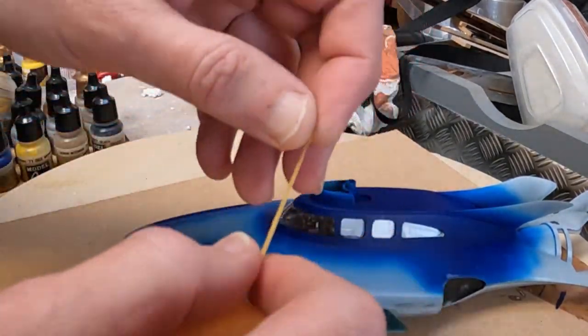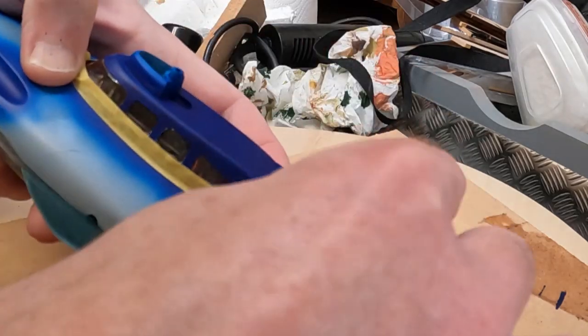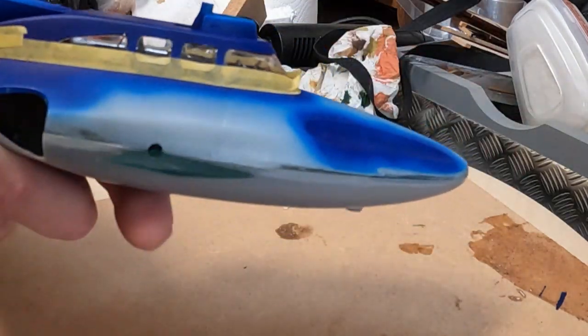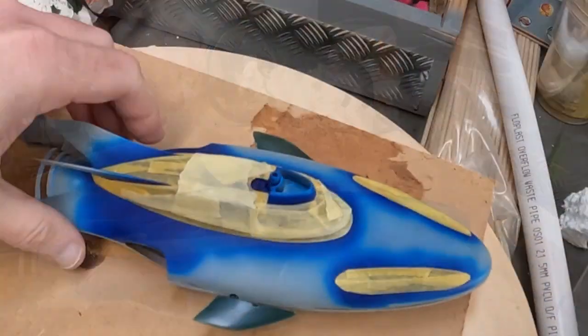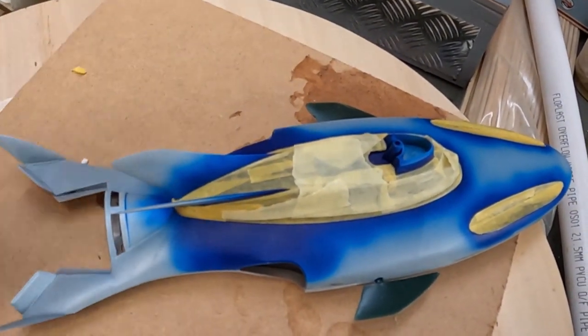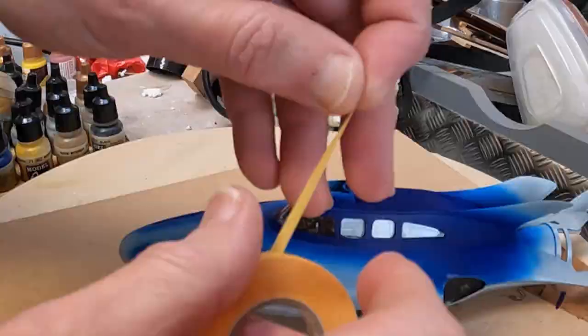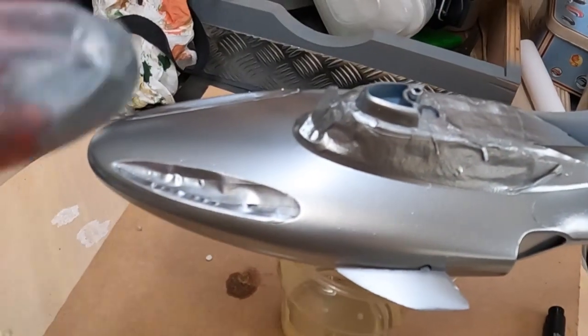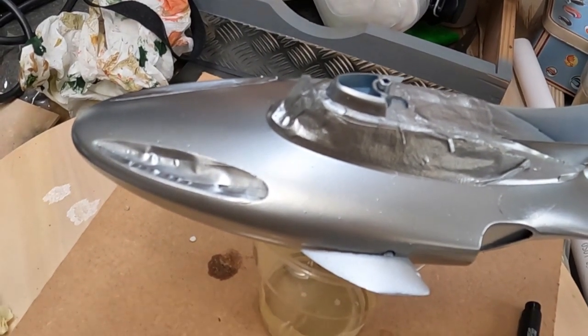So I've stuck them all together, sanded all this down, looking good. I'm going to have to mask off all of this and these bits, then primer the rest and start masking it off to paint. I've got some thin Tamiya masking tape, so I'm just going to use that. I'm going to put paper over that and then we can undercoat everything. So I've masked off the bits I want — I'm going to have to mask off these bits as well to keep them in the blue, and then we're going to undercoat it.